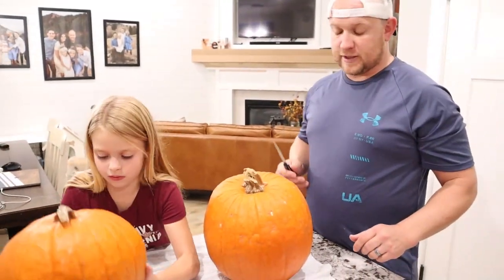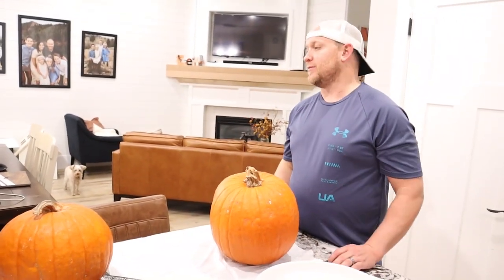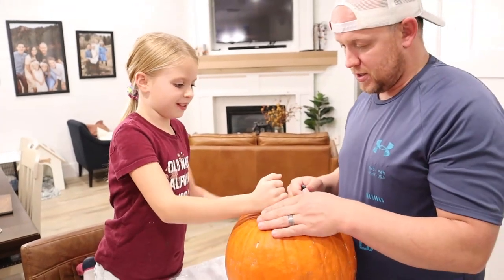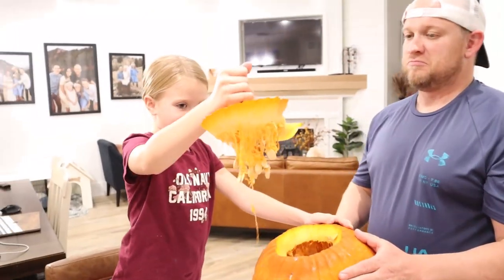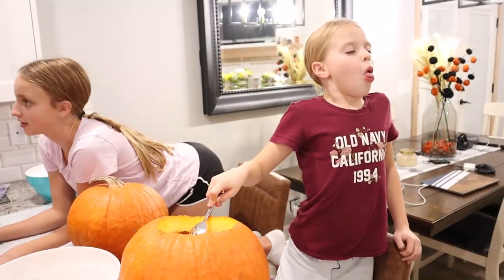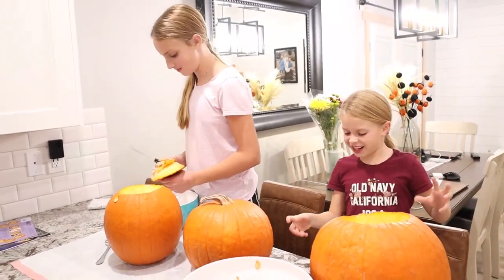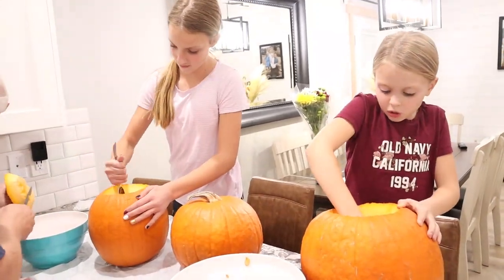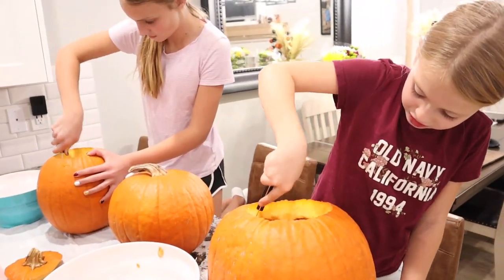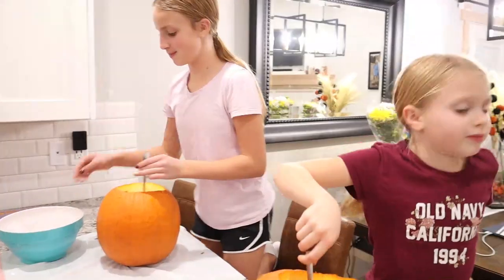All right, the first step is to cut the top. You want to make sure you cut the top on an angle — if you cut it straight up and down, your top will just fall inside and it won't work out. On an angle. All right Carmen, cut off the outside a little bit more. Eww, it's so gutsy, they're cold. I don't like this part. It's so gutty and cold. So Owen's not going to make it back up — should we just carve this one? Yeah, he's being a party pooper too.